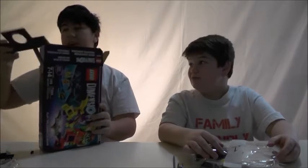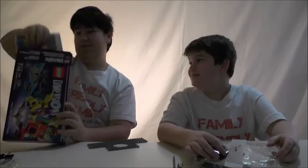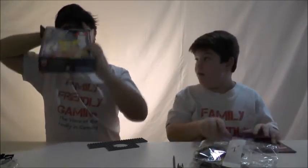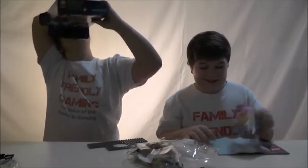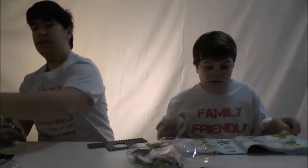I need the booklet - I'm taking what's important. Here's the booklet. There's something else in here. What is it? A sticker? Oh. It's a nice, sturdy box though.